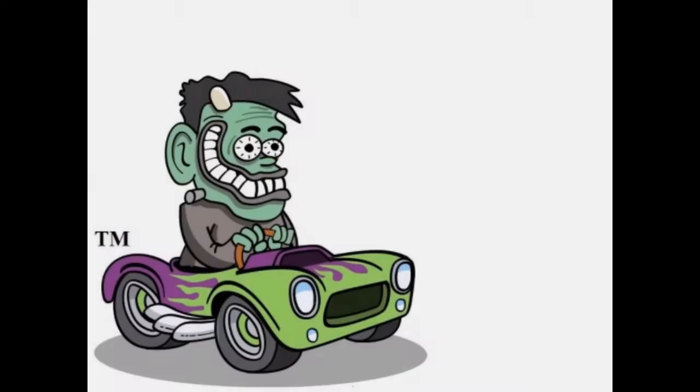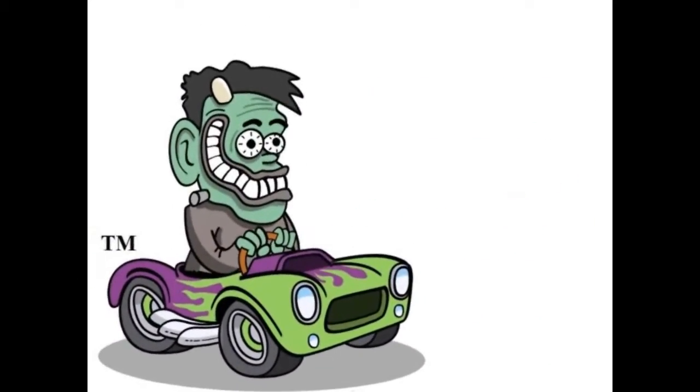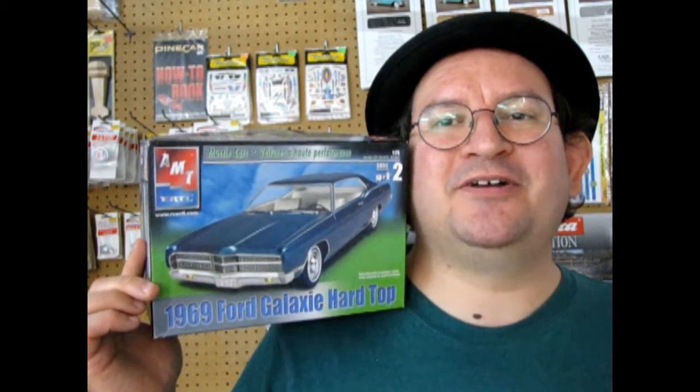The 1969 Ford Galaxy Hardtop by AMT. Hello once again BlueOval fans and welcome back to another Monster Hobbies model car unboxing video as we take a look at the 1969 Ford Galaxy Hardtop.